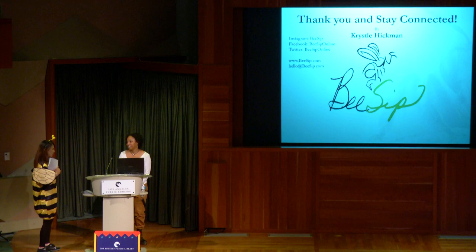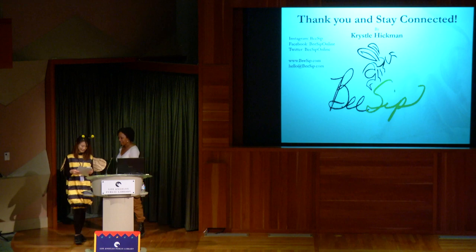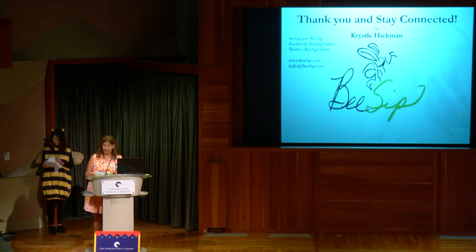Let's give Crystal a big round of applause. Thank you so much for being here. Thank you all for attending today's LA BioBlitz Special Program.